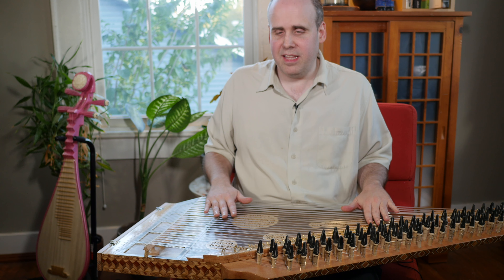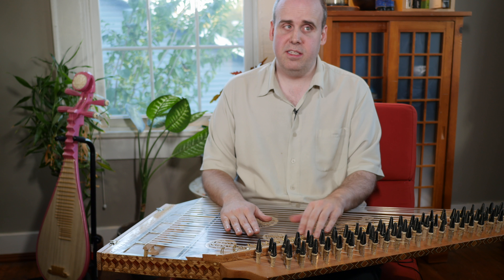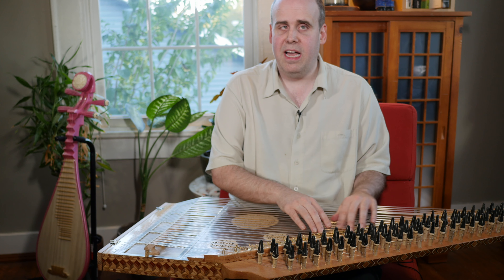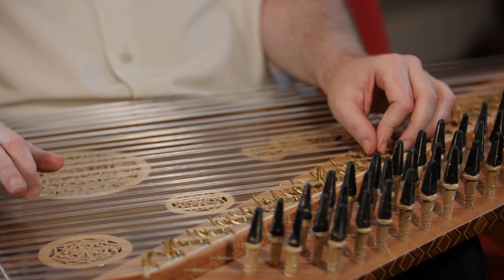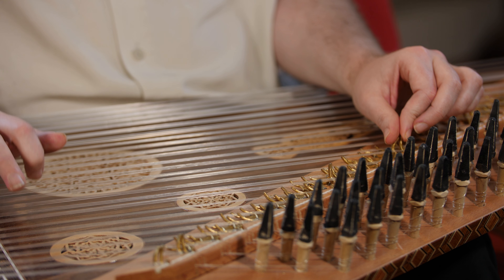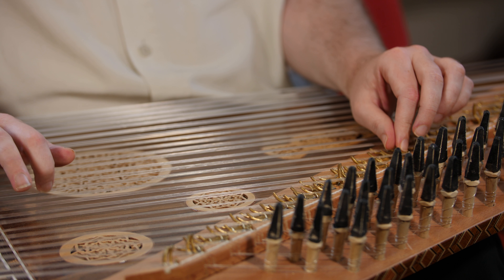The good thing is that once you do have it tuned, the way you can play in different keys and different scales is each string has a series of levers underneath that you flip up to change the notes. So if I have a G natural here and I want it to be a G sharp, I flip up this lever and now it's a G sharp. And since a lot of Turkish and Arabic music uses quarter tones, there are even quarter tone levers.